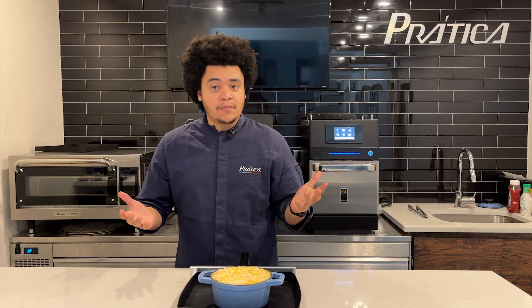The only rule that we have is that the products are pre-cooked. So in this case, we have a pre-cooked lasagna. It's refrigerated, and we are going to finish it in four minutes using the Fit Express.